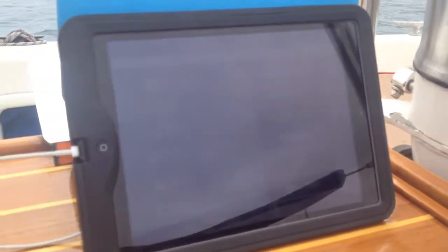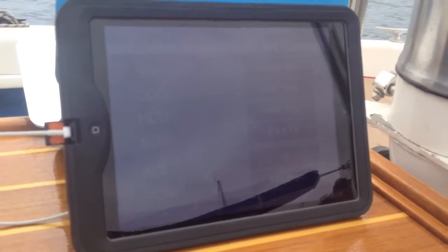The convenient part about this, too, is that in rough weather I can take it down below. The iPad battery life is tremendous — I haven't even run it out yet, so it'll go all night.